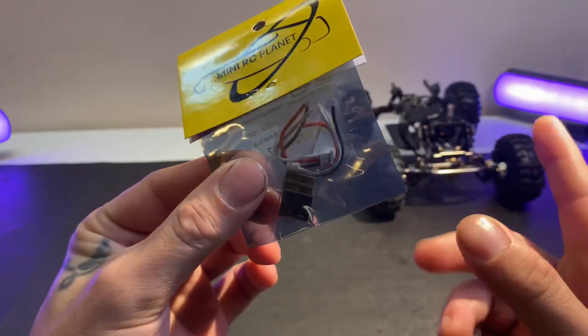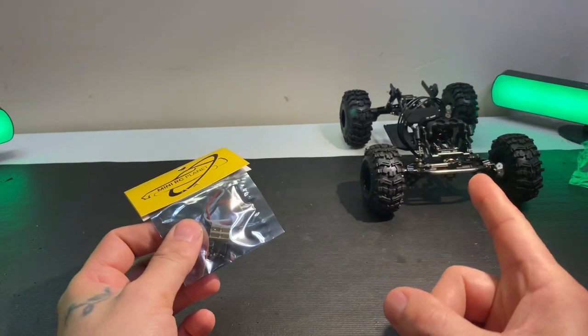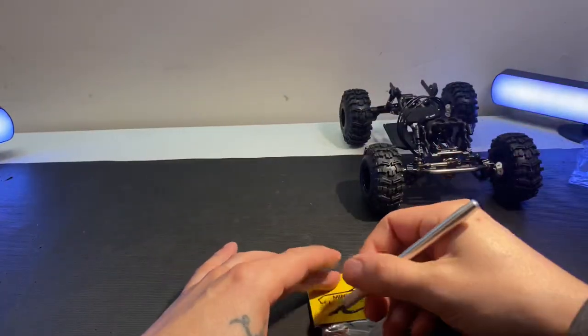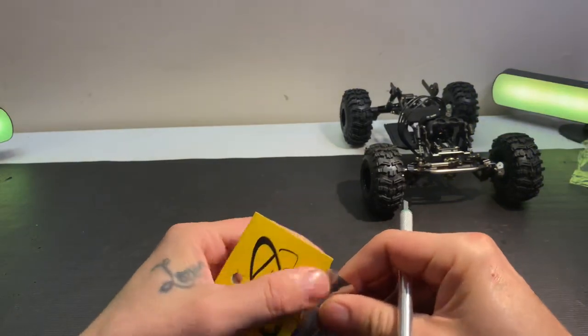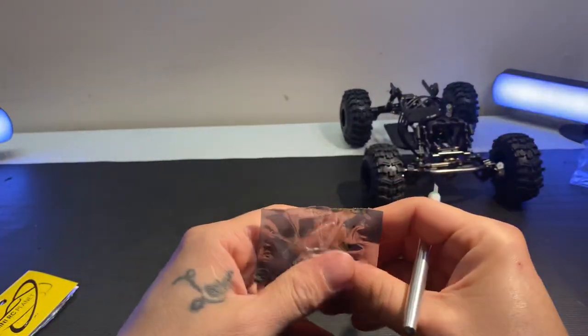I figured this should be an awesome space saver for this build. This should bind up into the DX4C, so with that being said, let's see how small this thing actually is.